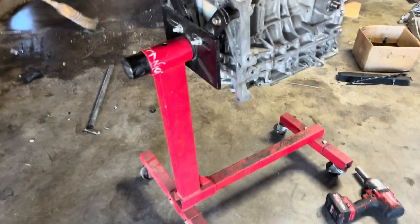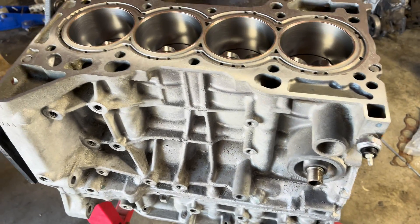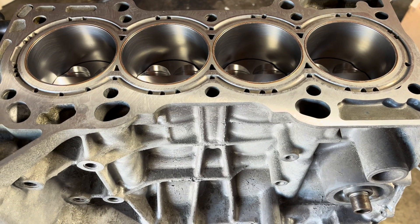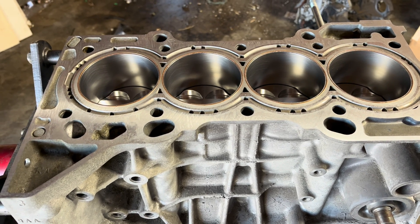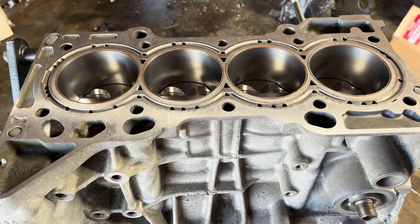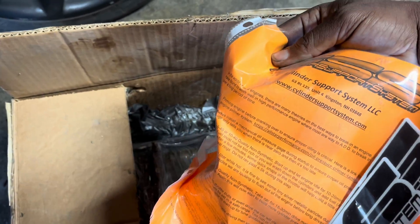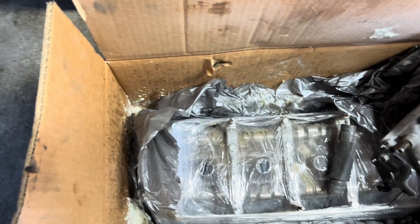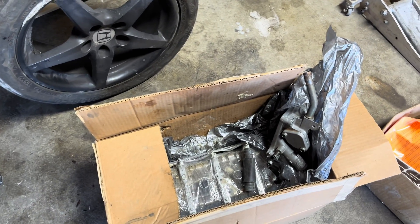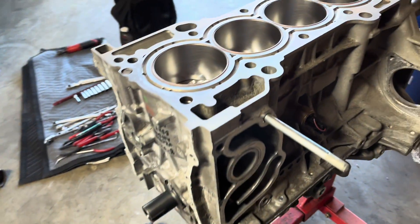Right now we're going to the motor — we've got that on the engine stand. So this is the CSS block and it's already pretty much assembled as far as the bottom end. We're going to go get a couple things to start getting this done: we've got to get some ARP head studs and the Cometic head gasket, then we'll slap the head on. And then we've got a Type-S oil pump kit. Here's the head over here, actually. We'll be going off their instructions, but I'm pretty sure I already know how to install this.